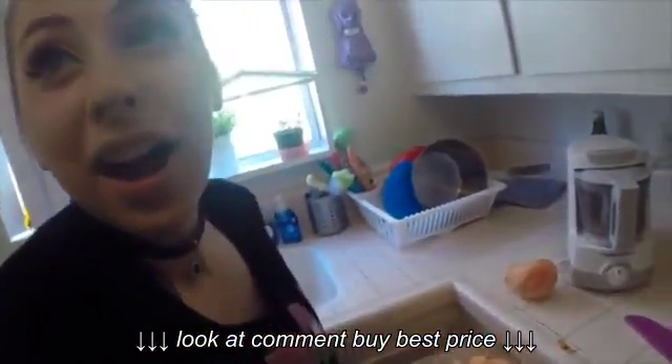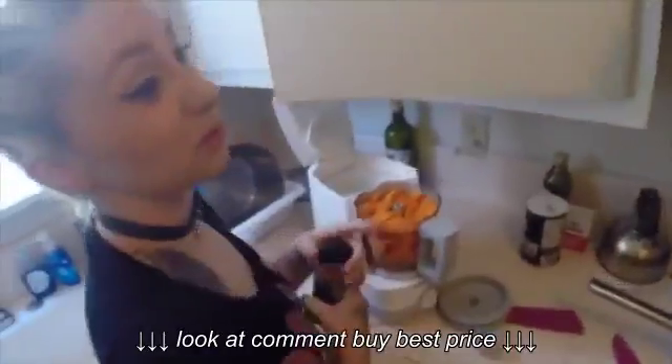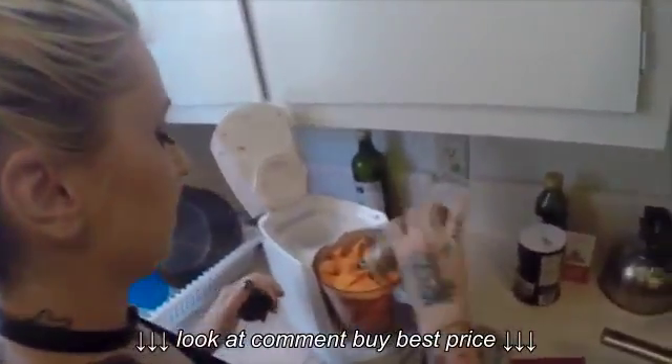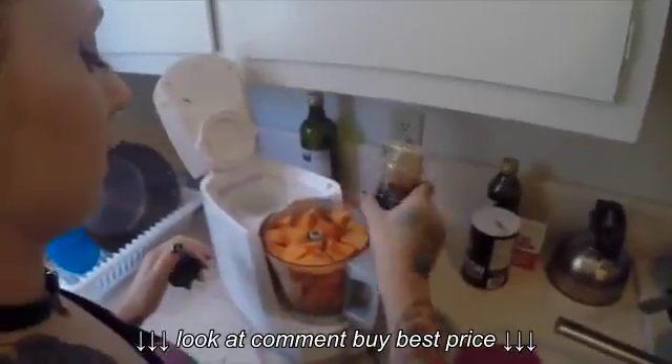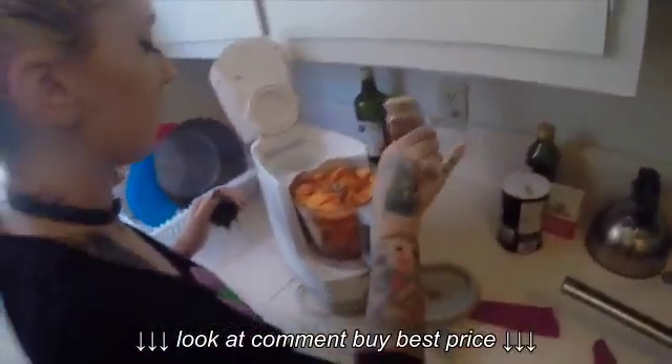Ow! Ha ha, tricked you. A good combo — if it's your baby's first time eating puree, I wouldn't put cinnamon in it. Cinnamon's for the more advanced. You can try more spices as they get older.